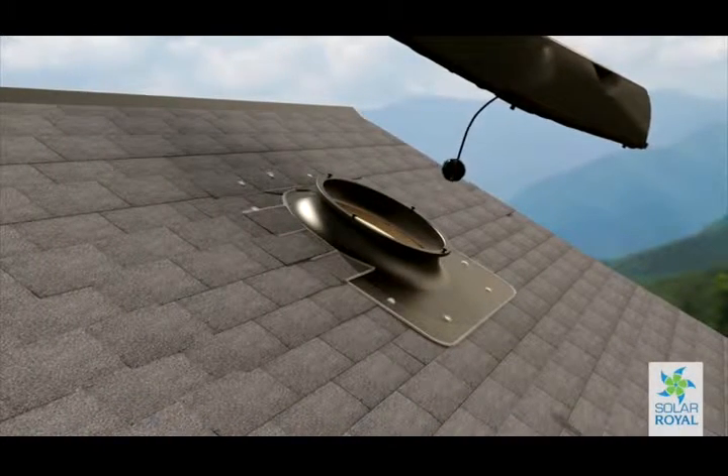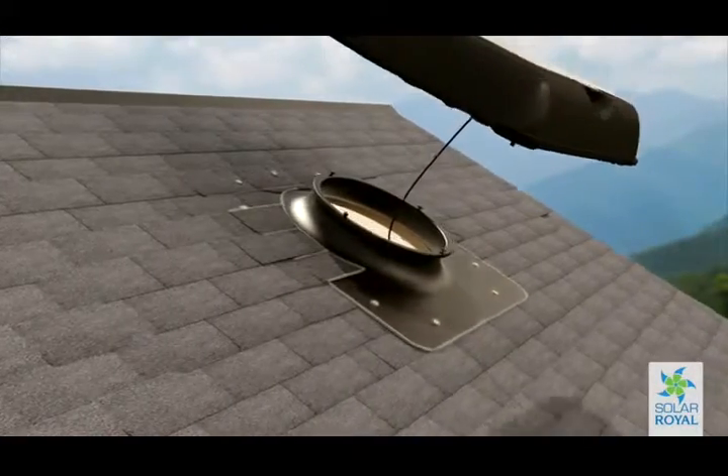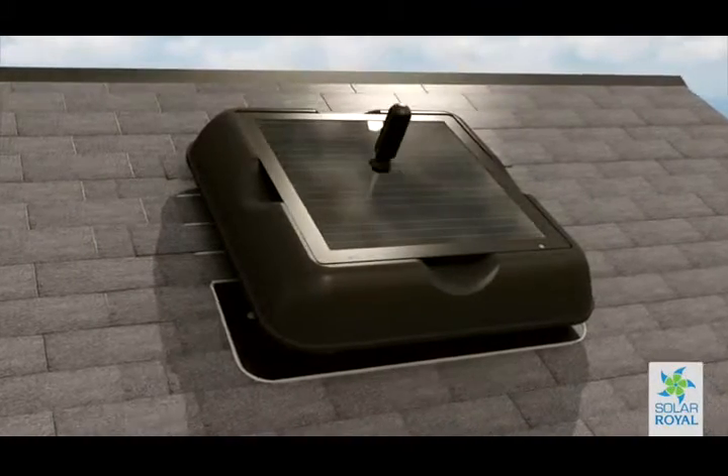Now place the solar fan unit onto the base slightly off angle so that you can hear it drop into place. Proceed to turn the unit to the left so that it will lock into its final position.